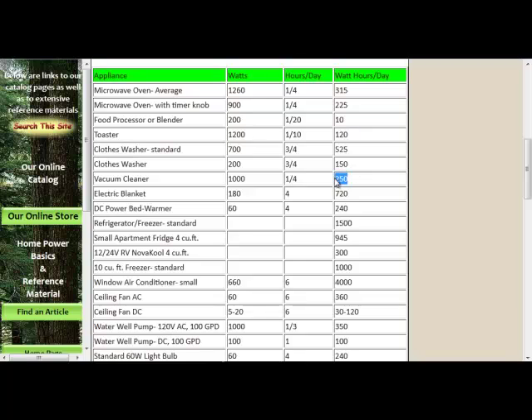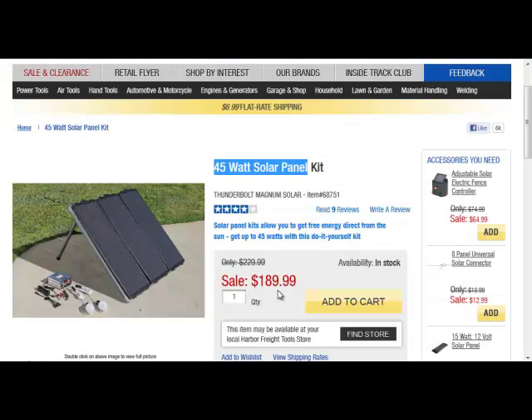If you wanted to vacuum your house, you could vacuum for about 15 minutes and then all the power you generated in five hours would be used up. I found very quickly it was going to be way too expensive to keep spending around $180–$190 per kit on Harbor Freight panels. That's where I should have figured out how much power I wanted to generate before I bought these kits. This is probably the most expensive way to get into solar because it's so expensive per watt.